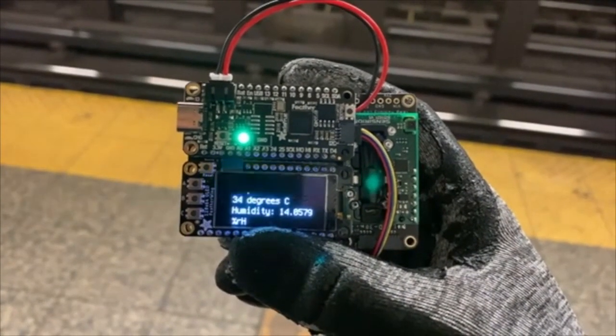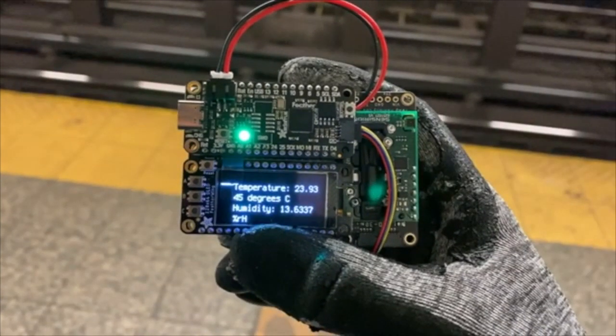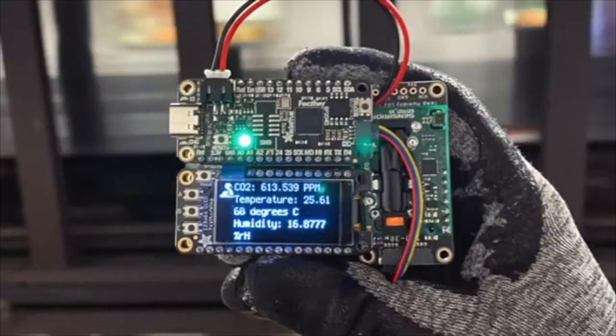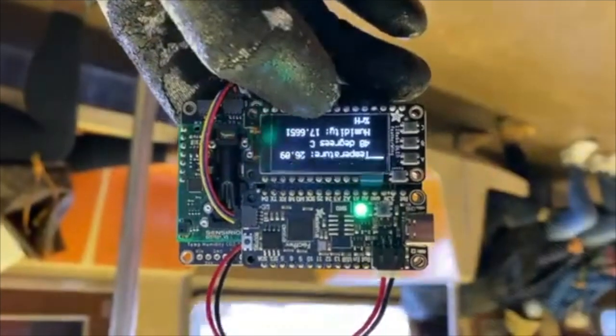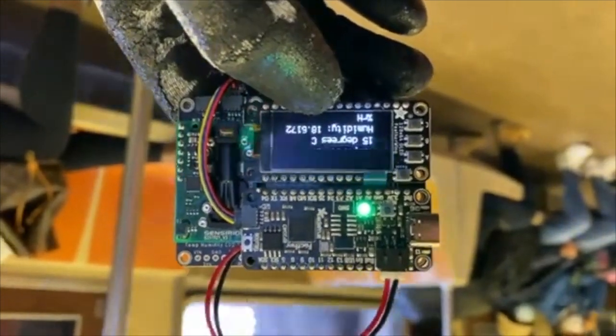This is a little CO2 sensor. This must be somebody on our team testing CO2 levels in various places. This is underground — it's in the subway. It's reading about 650 — some boxes.